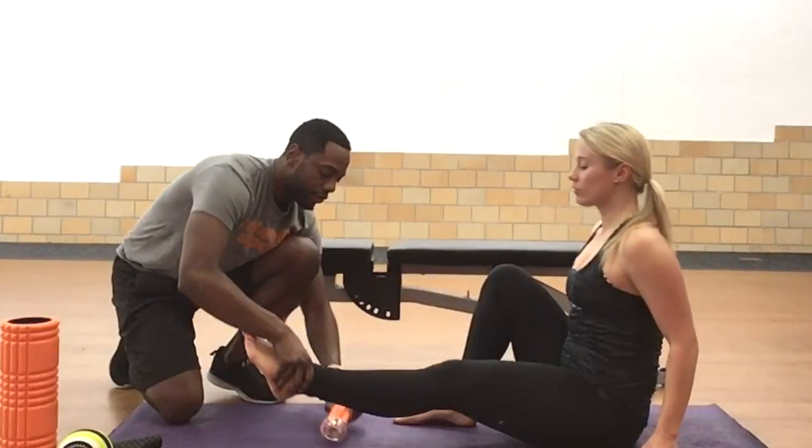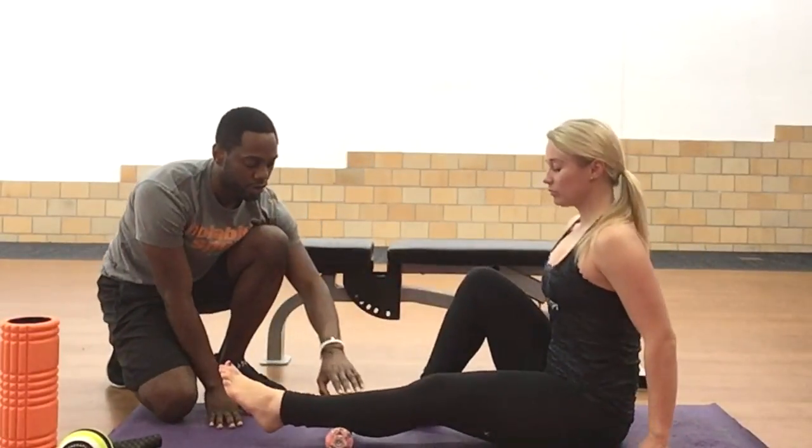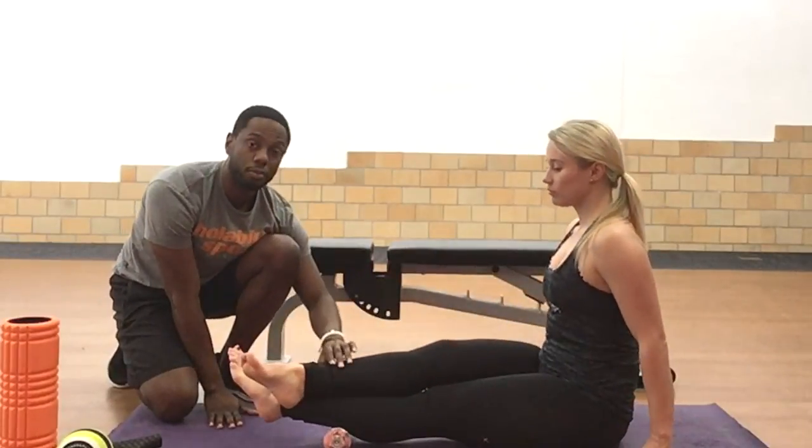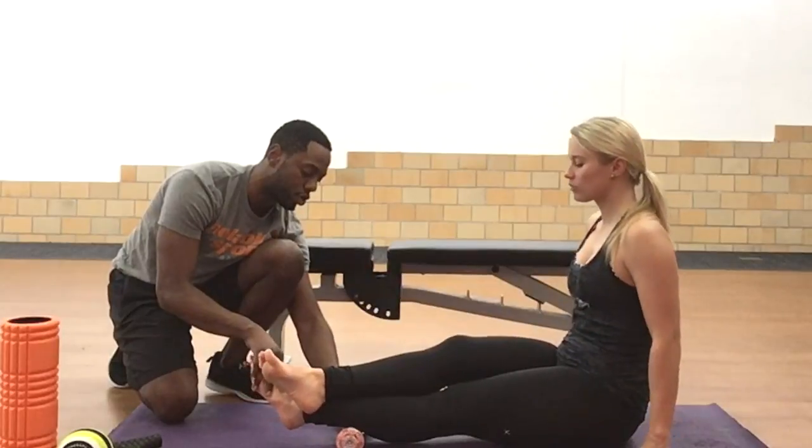Come down to the ground and have a seat. What we're going to do is take your foot and rest your leg right on top of the roller. Cross that foot right over top to add a little more pressure. She's just going to find the knot and hold right about there.